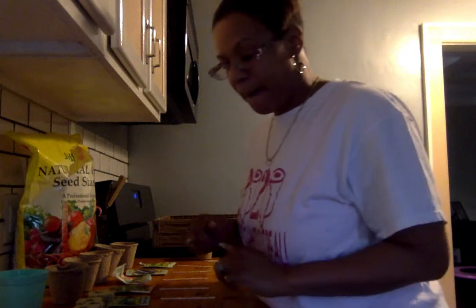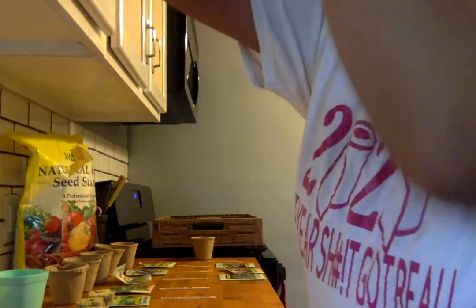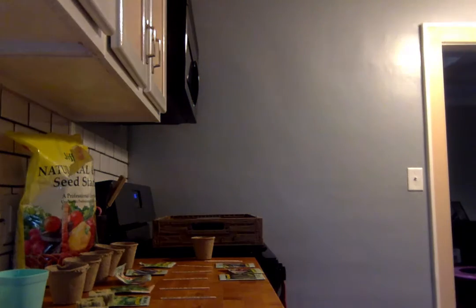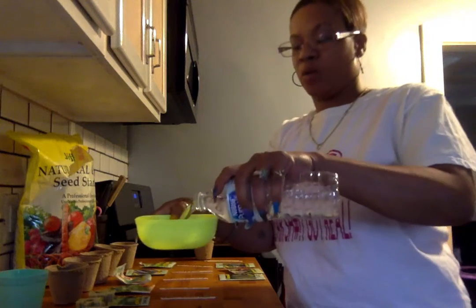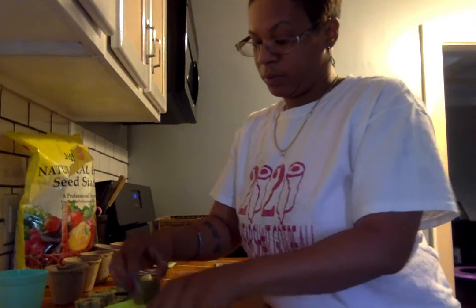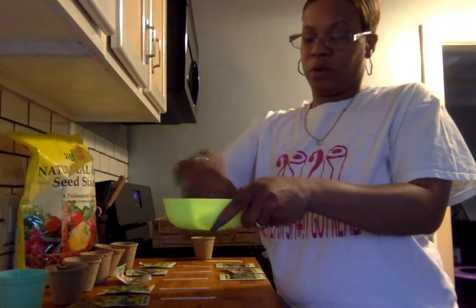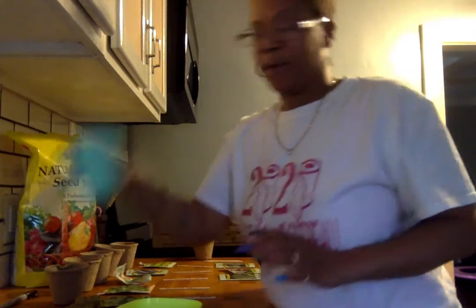First, we're going to start with the bok choy. The rule is you're supposed to put one seed in the rock wool. Oh, I forgot — I have to wet the rock wool first. You have to wet the rock wool. I'm just going to put some water in this bowl and soak the rock wool completely. Rock wool serves the purpose of soil. I'm going to do all three.